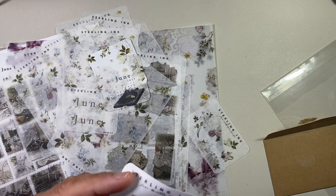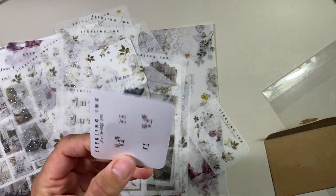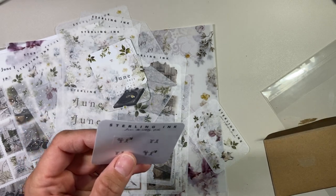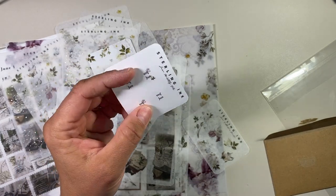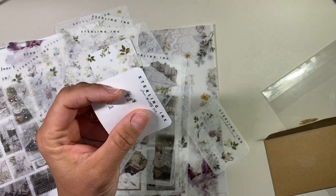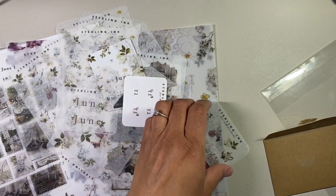Are these tabs? Yeah, they're white. So white tabs to go in your book. You get four of them. So I could use those in my Hobonichi Weeks — but I'm using that for my son to track his health information. So maybe I'll use one in there. I could use one in my Hobonichi cousin — that's my Hobonichi for journaling.